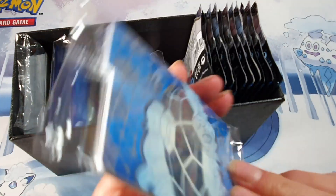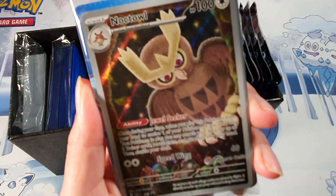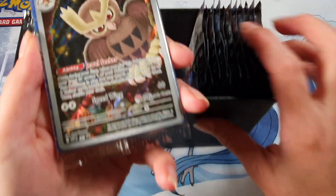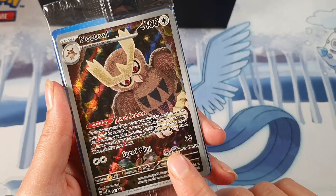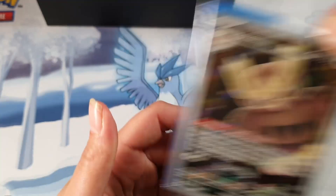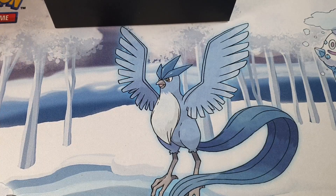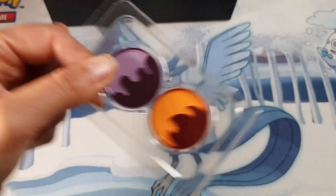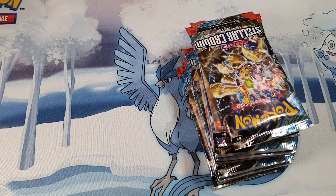They've got it a bit differently — they've got the card dividers in with the actual promo. As you can see, this is the Pokémon Center one with the lovely stamp down the bottom. You do also have one without the Pokémon Center stamp. You've got your dice, your markers, your sleeves, your energy, and your packs of cards. What pulls are we gonna get?